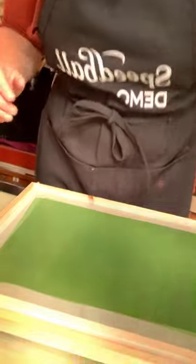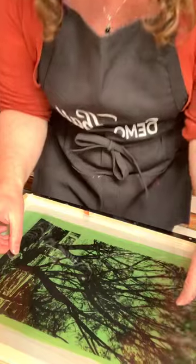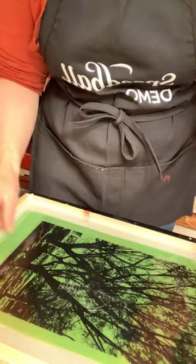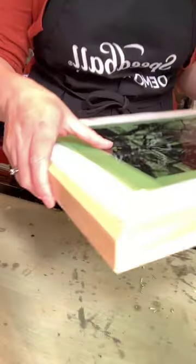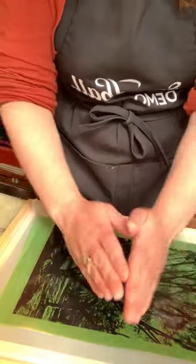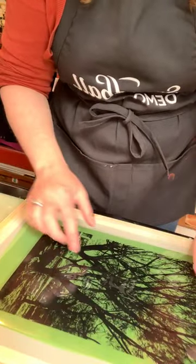I'm going to take my transparency and place it emulsion-to-emulsion on the screen. That means the printed side — or drawn side if you drew on it — faces down. If you can feel the texture of the ink or see it looking matte, that's the side that was printed on. Emulsion to emulsion means they're touching. When I talk about my screen I'll say drum side or dish side — you want drum side up so you get a nice tight lock with the transparency really touching the screen.